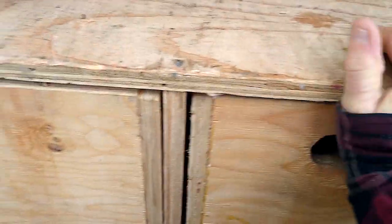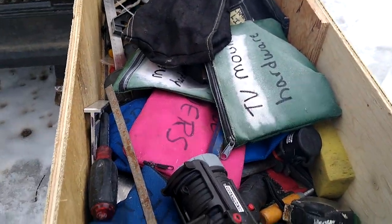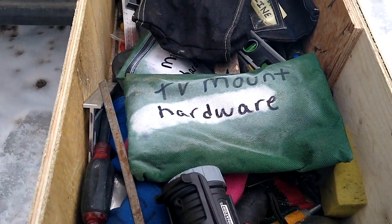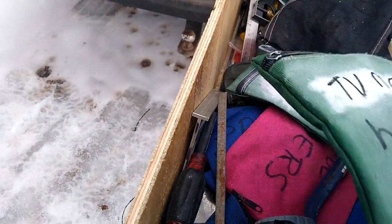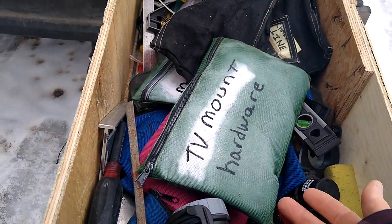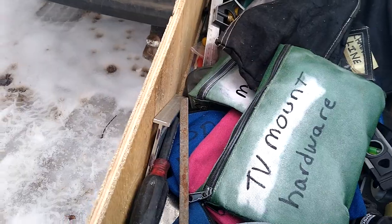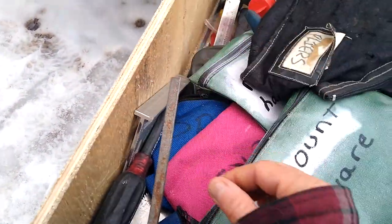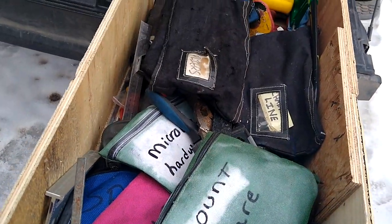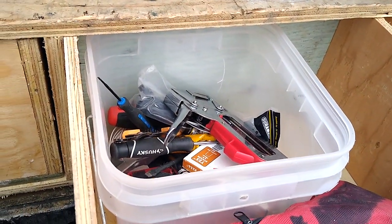The last drawer is miscellaneous tools — primarily hand tools, anything I would need. In Canada we have a dollar store called Dollarama that sells these nice big pencil cases; you can fold a regular sheet of paper in half and it fits inside. I've got them in the truck as a filing system and in the back here for whatever I'm doing. Then at the back I've got what would be my garage door opener kit.